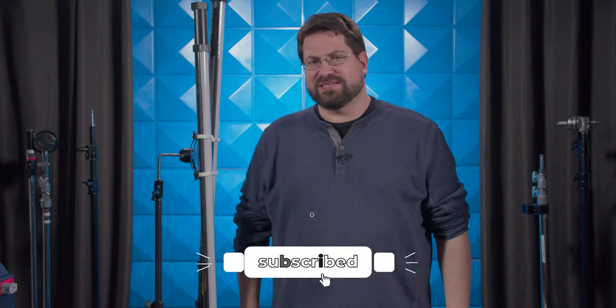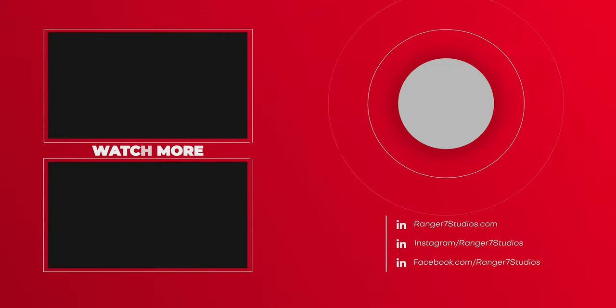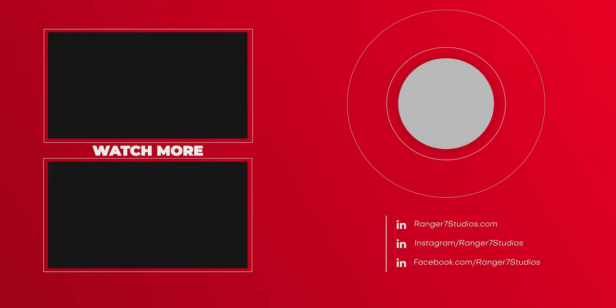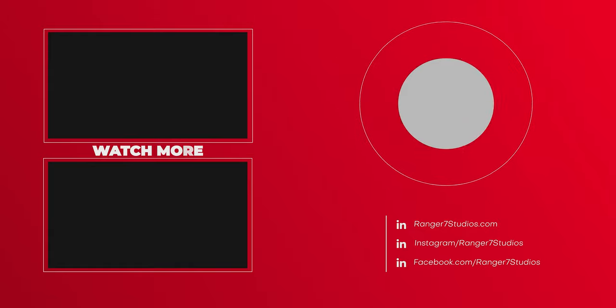Those are my thoughts, but I want to know yours — leave your questions and comments in the notes below. Don't forget to like, share, and subscribe, and don't forget to mash that bell button so you're notified when we drop a brand new video. Feel free to use the links as it helps out the channel. I'm Stephen Michael Zak, and this is new to me. We'll see you next time.